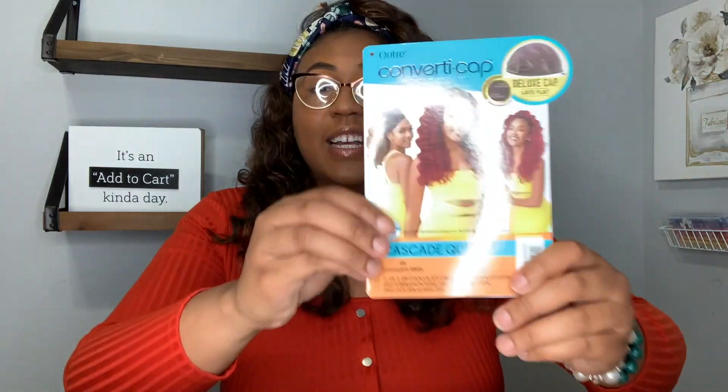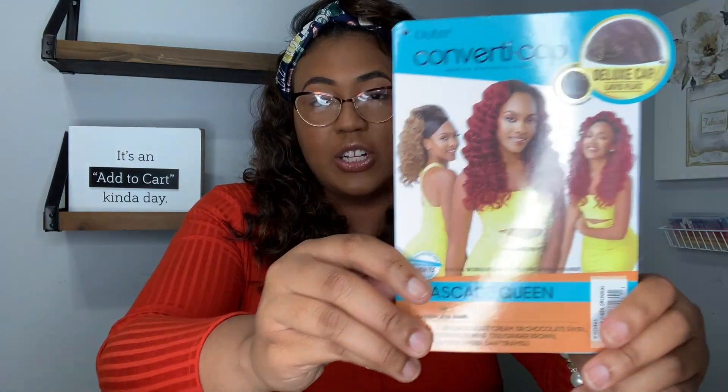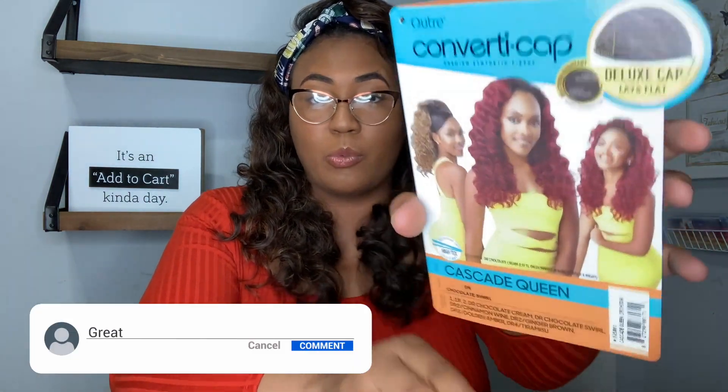So you guys, this style is the Outre Cascade Queen - this is what the stock card looks like. The color is DR Chocolate Swirl, which I tried in another Outre wig that I will tag above.